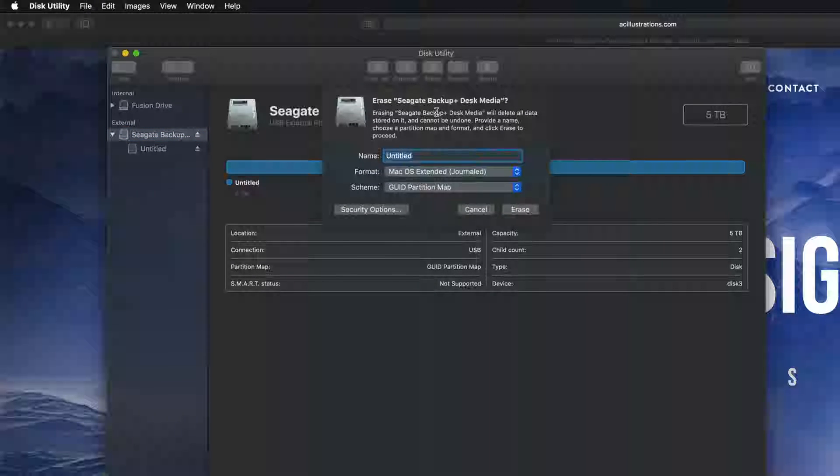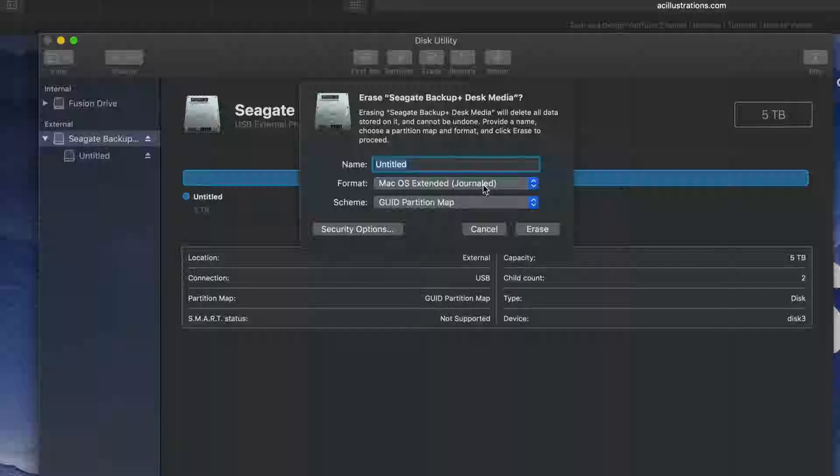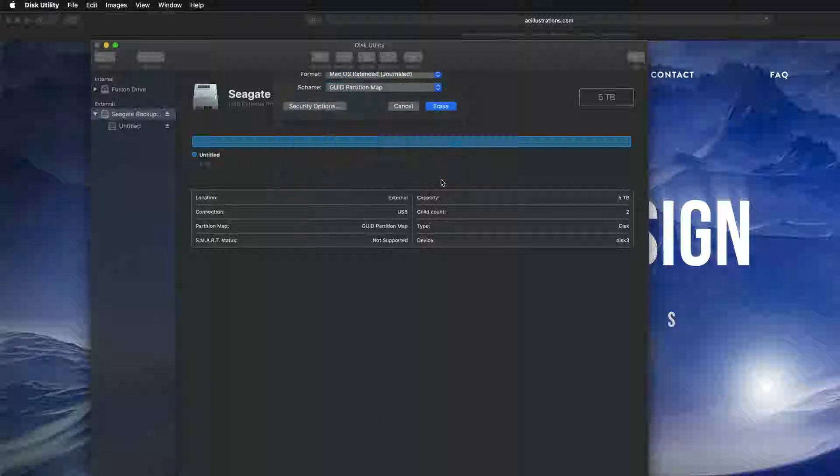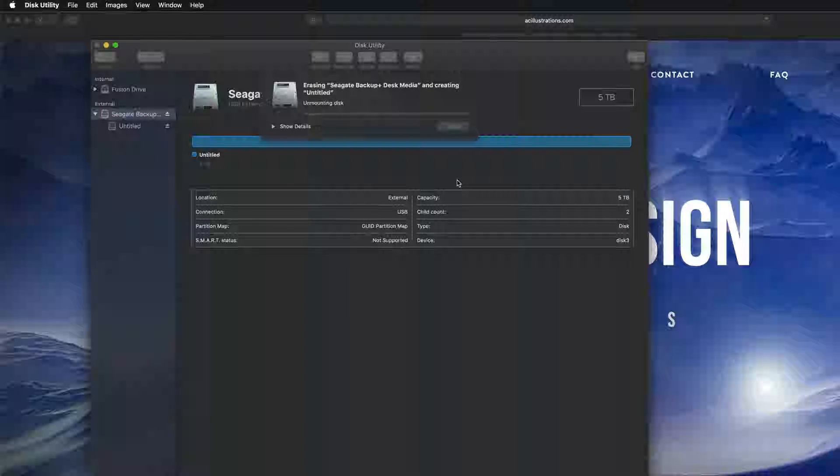If you click on Erase again, you'll see options including Mac OS Extended (Journaled). If you pick Journaled, that's only for Mac — plug this into a PC and it won't be able to read it. For older PCs, you may need to pick ExFAT with the second option. For newer PCs, ExFAT is fine. I'm going to erase it as Journaled, meaning it's only for Mac.